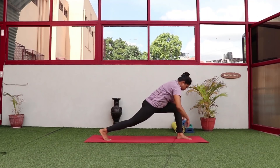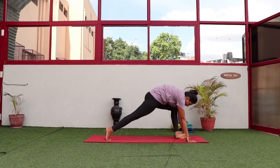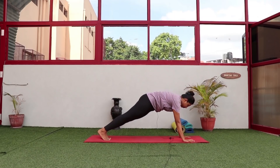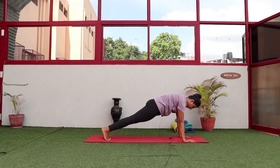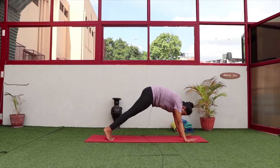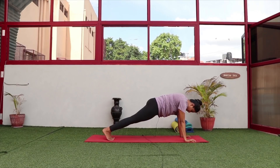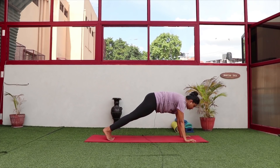From here, lift your right leg back into a lunge, try to open up your shoulders, then exhale and step the left leg back into plank. Don't drop your hips too low or push them too high — try to keep your wrists and shoulders in a straight line. Keep your fingers spread open and slightly gripping the floor.